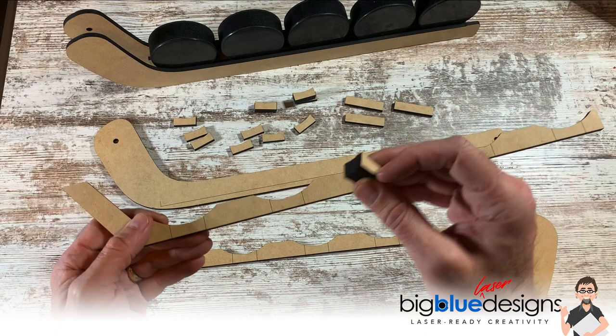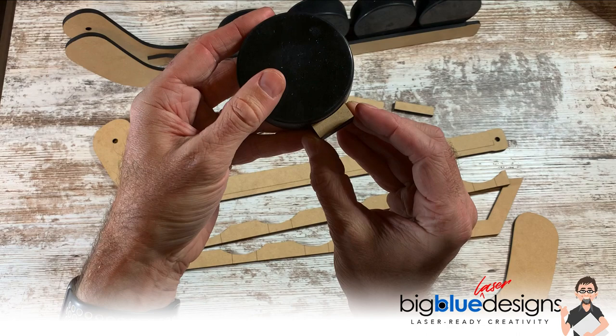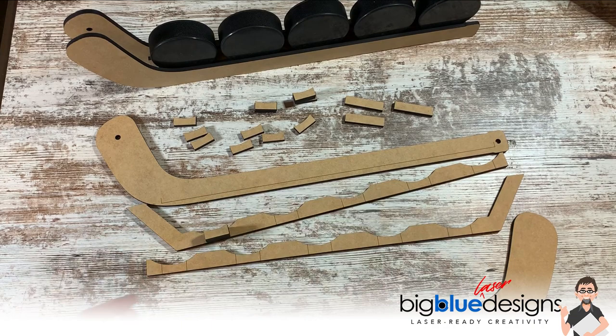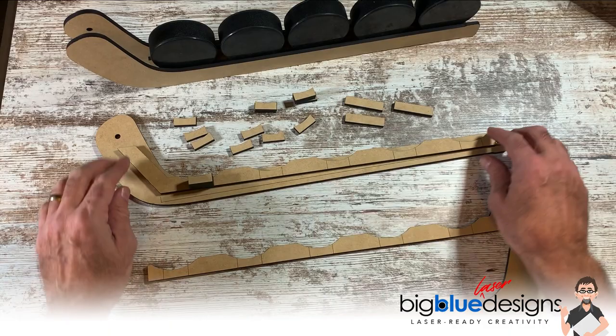Again, if you're using a different thickness of material, you may have to do four of these, because your goal is to make it wide enough to be one inch wide so that it can hold up a standard-sized one-inch hockey puck. So you're going to take a stack of spacers, glue them together, glue them right there between those score lines, do five stacks, and then align this right along that score line — that's to help you know where this goes. Then glue it there with your five stacks on there.